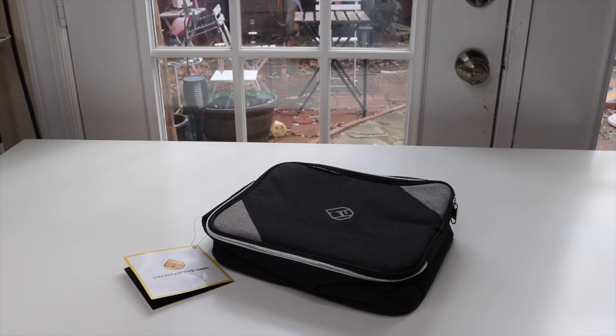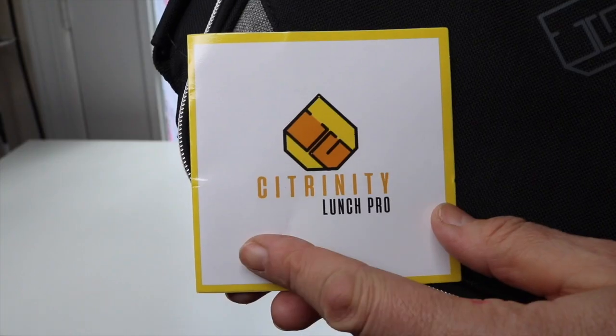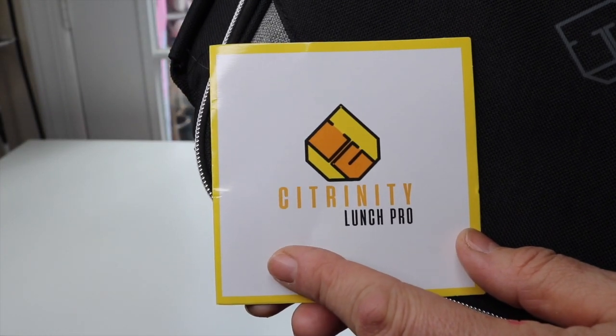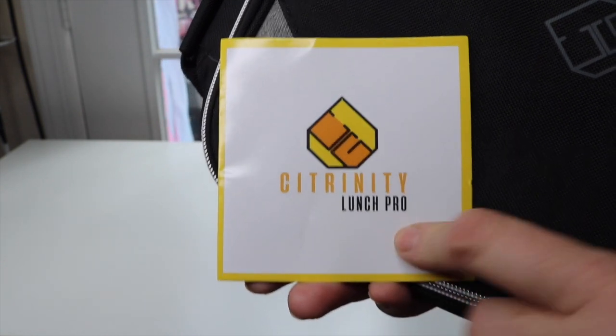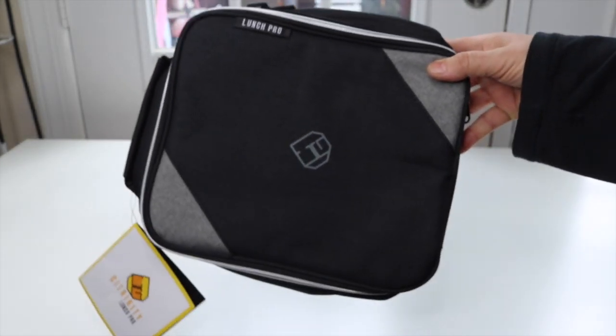I have a new item to show you today that I just found. It is a lunch bag. This is the name of the company that makes it and it is their Lunch Pro lunch bag. So far it's looking really nice.